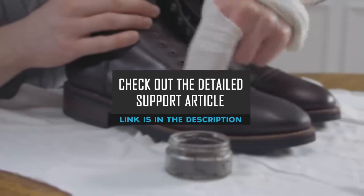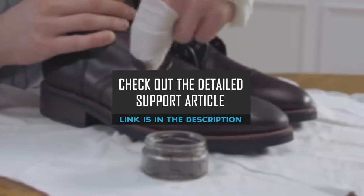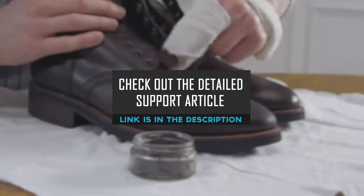For a detailed guide on how to clean, condition, and polish your leather boots, make sure to go check out RealMenRealStyle.com.